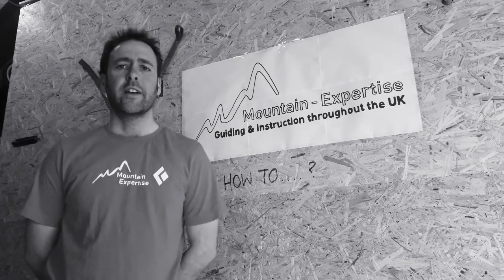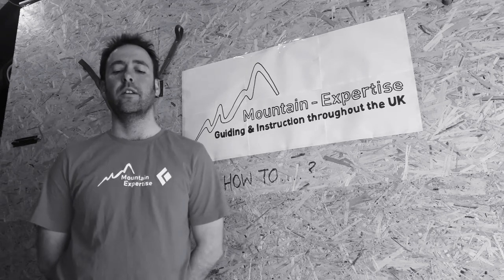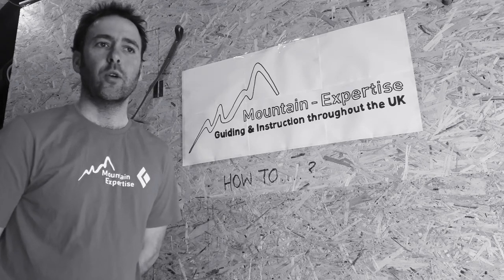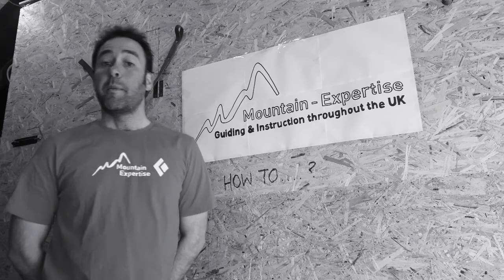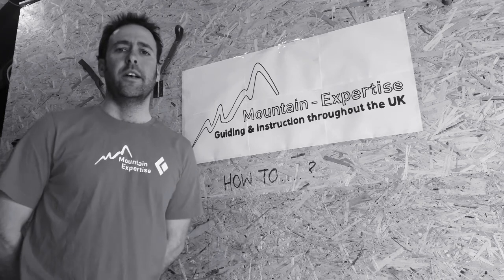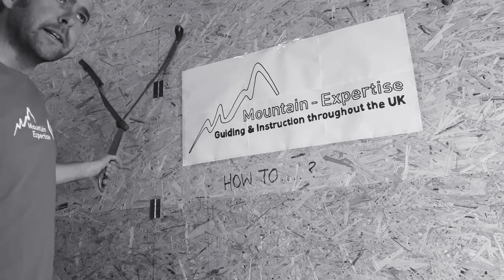Whilst we're currently in lockdown, I'm trying to stave off boredom by making a series of, hopefully, useful, fun and informative 60-second films on how-to, from basic stuff to advanced stuff, using stuff I've got lying around, as well as my trusty wood screw belay anchor.